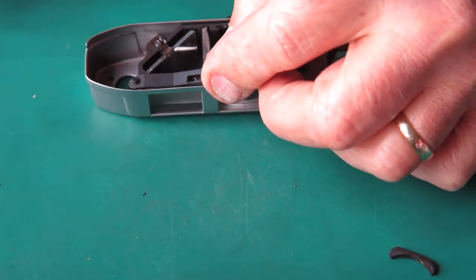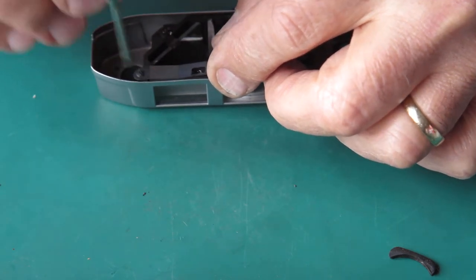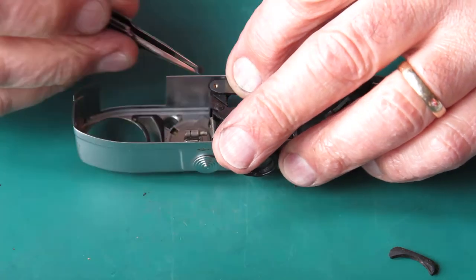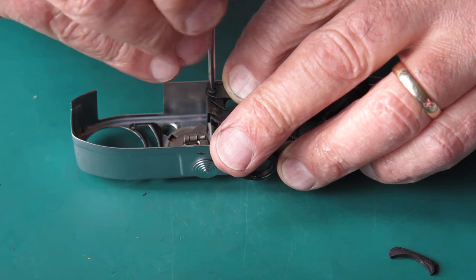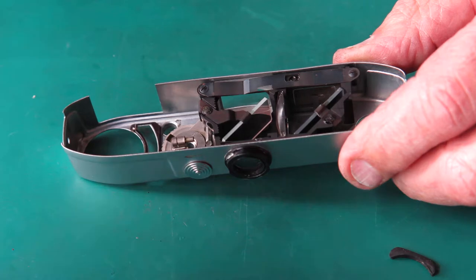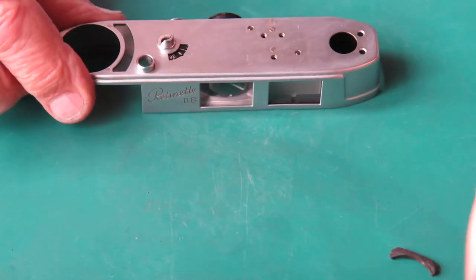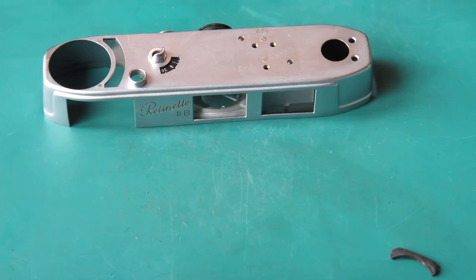Two screws here hold this in place. Be careful getting these screws in — it's great at flinging screws across the room when you don't get them started as expected. If you find your image is nice and bright, the accessory shoe can go back on that top cover.